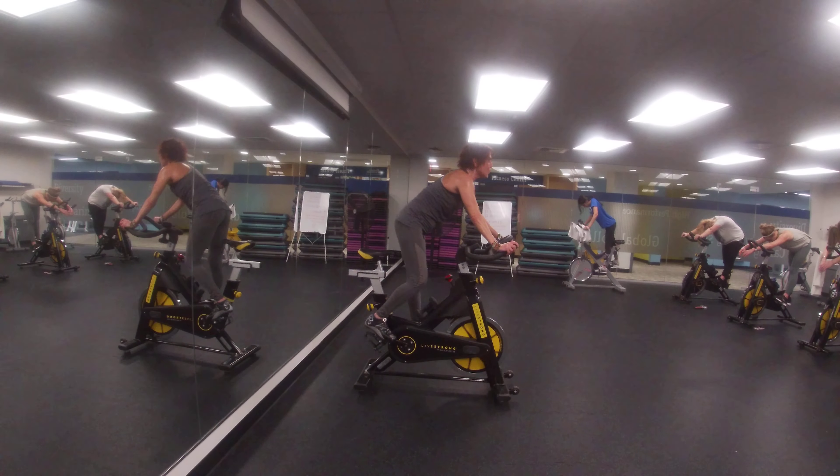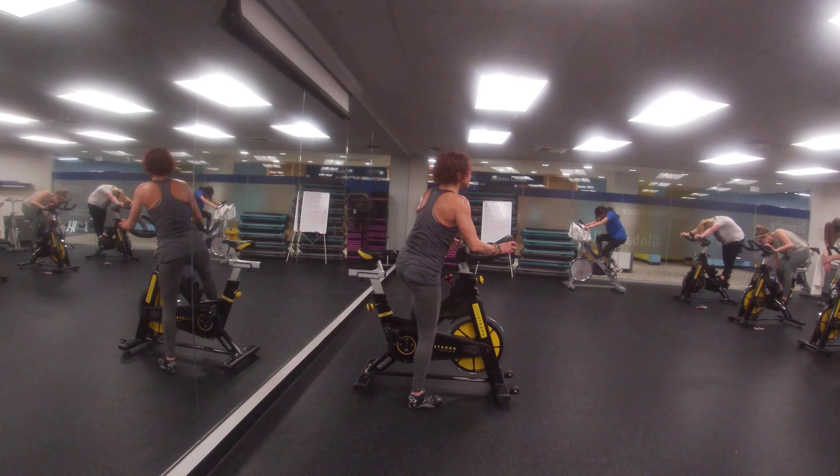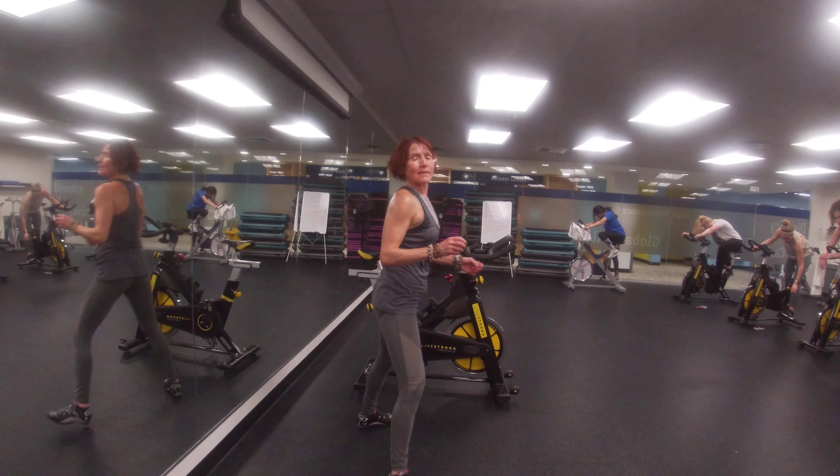Step down on the floor for more stretches. Step down, keep your applause.